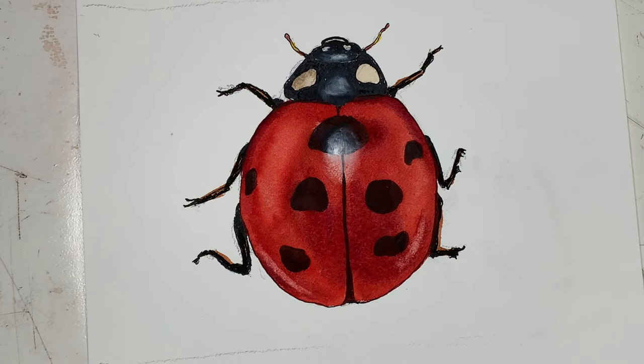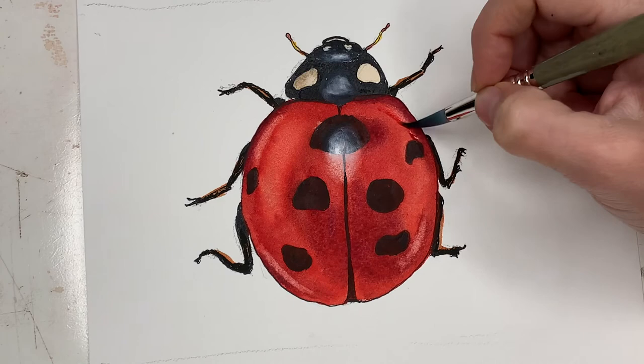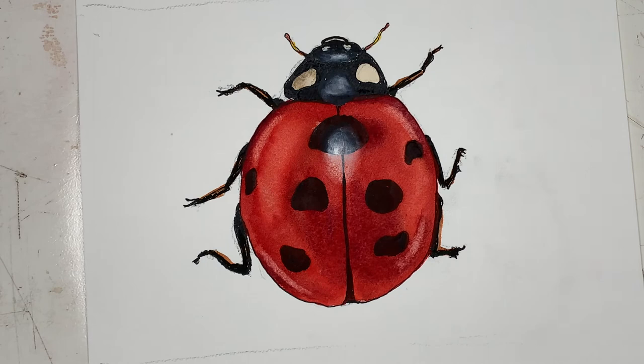That's why you do this with lifting and applying gouache rather than using masking fluid, because you won't get those nice soft natural-looking edges if you use the masking fluid. You don't want any hard edges in here for your highlights.